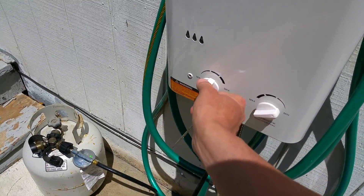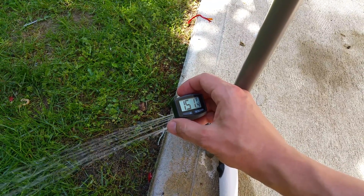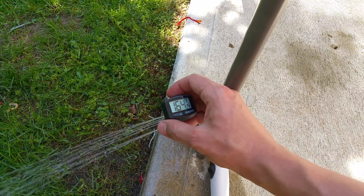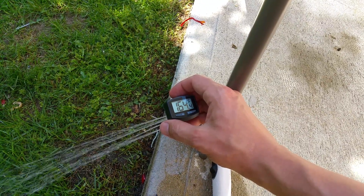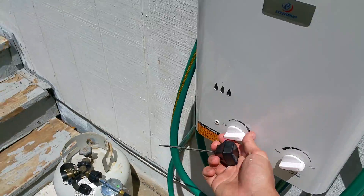Let's, for the heck of it, crank it up all the way and see how hot it could actually get. I can see steam coming off past the camera — 165 degrees. That's dangerously hot. I can hear it boiling in there.